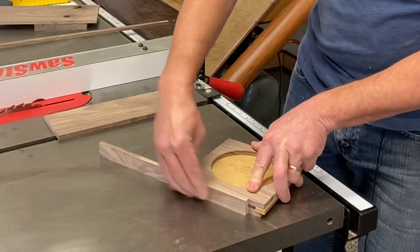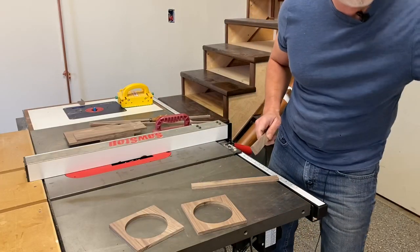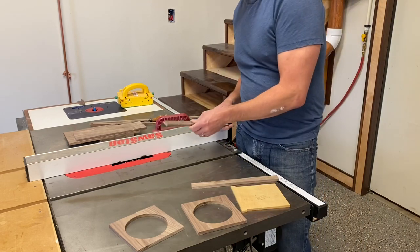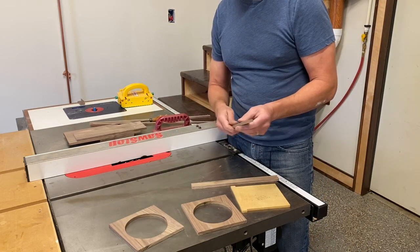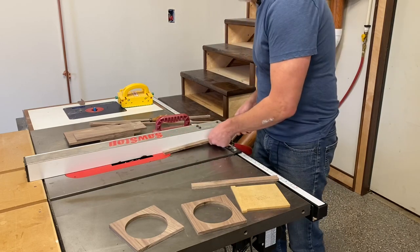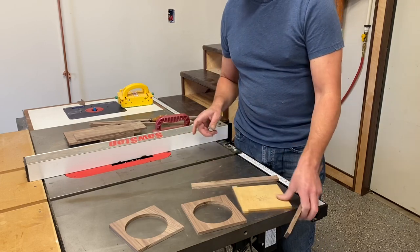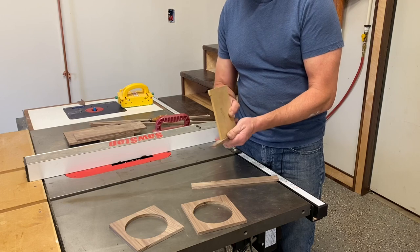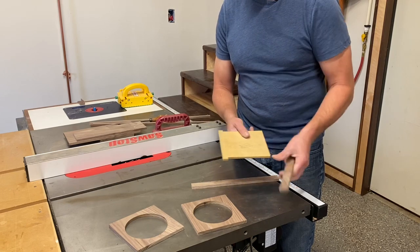There we go, that's perfect. I've installed my dado stack that's slightly thinner than the thickness of this piece, and I adjusted the height to eyeball it to be about half the thickness of the wood. We're going to run it through, flip it around, and run through again — that'll ensure we have a dado in the middle. Keep adjusting the fence until the width of the dado is perfect with a little bit of play so it won't bind up.